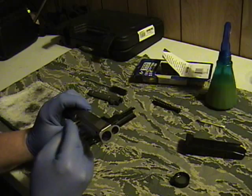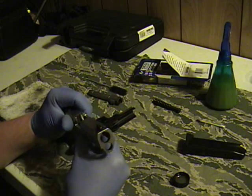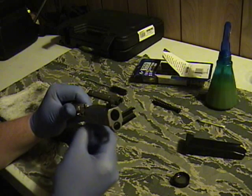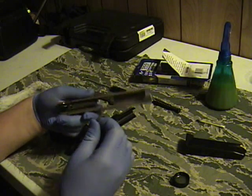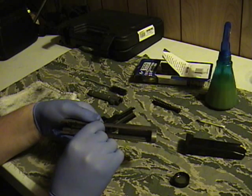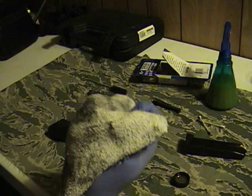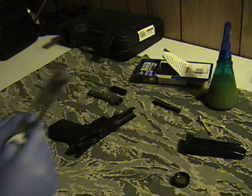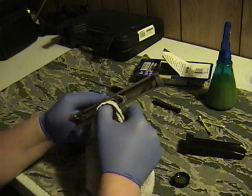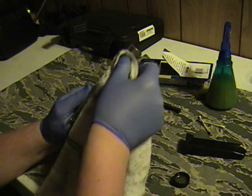Guns are just made to be shot, but it's good to take care of them and clean them after every use because that way they remain in decent condition and they don't mess up on you when you actually need them. Now I've got this towel over here which you can obviously see I've used before. I just go through and wipe that oil off — you can see it was fairly dirty.